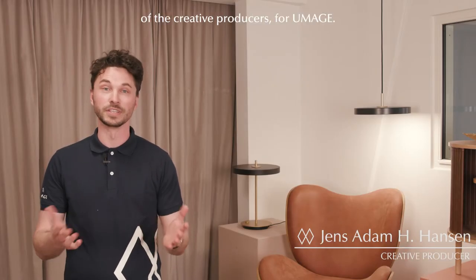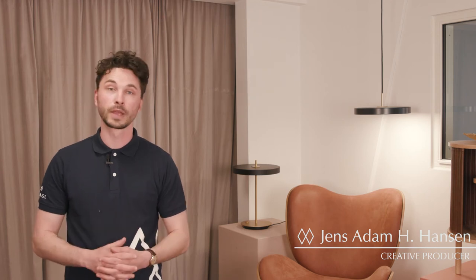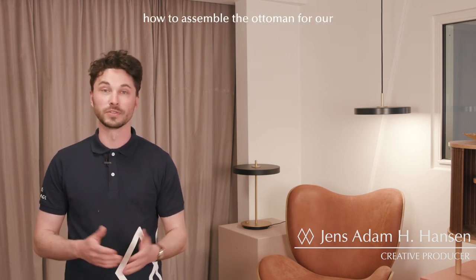Hi, my name is Jens, one of the creative producers for Umay. Today I'm going to show you how to assemble the ottoman for our A Conversation piece lounge chair.